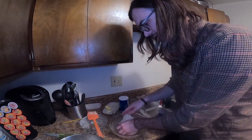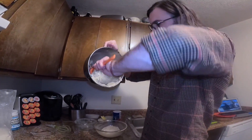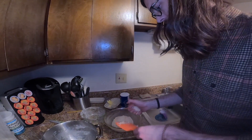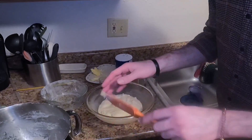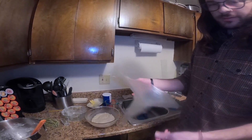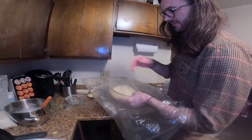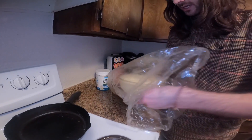Just gonna get it formed into a little ball and plop it in there. The last step before we proof it is to place it in a big plastic bag — actually an oven bag, but it works perfectly. You want to create an environment where the air is sealed. It's been about 50 minutes and our dough has definitely doubled in size, so we're gonna consider this first proof done.